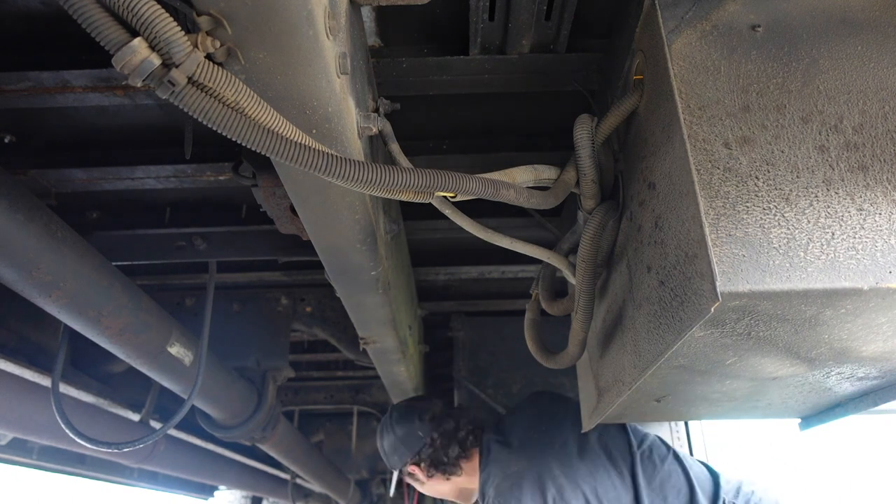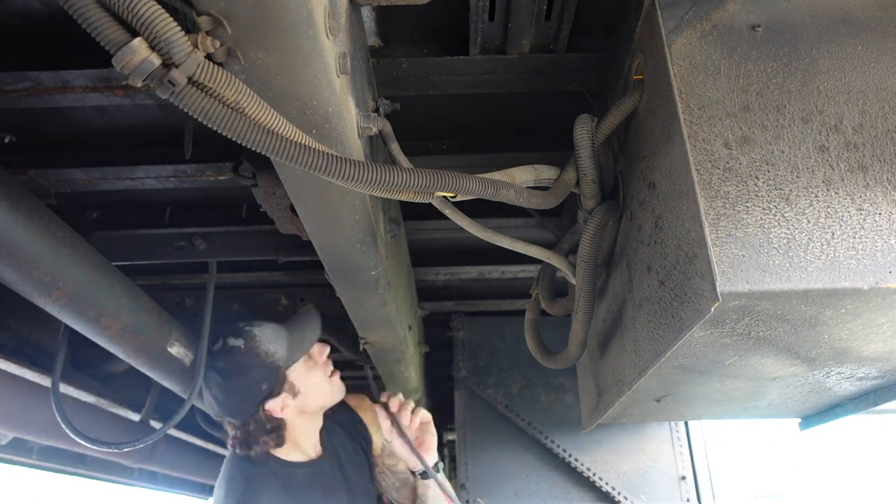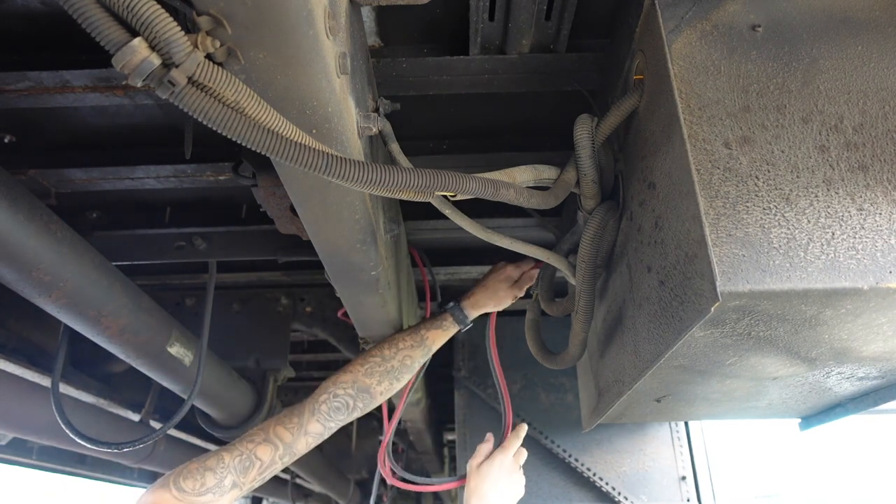Once I had the initial wires made up, it was time to chase them along the chassis of the bus and then into the battery box.